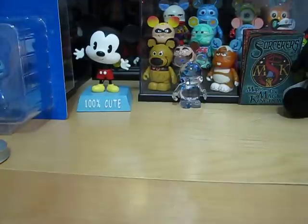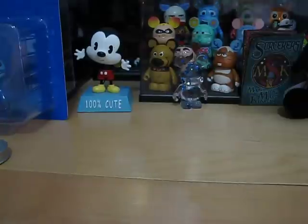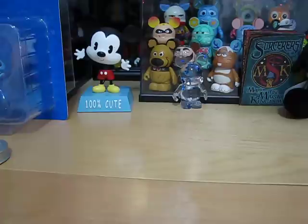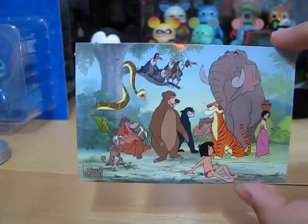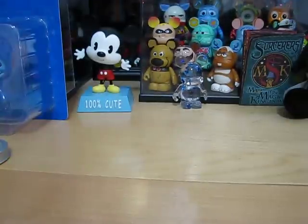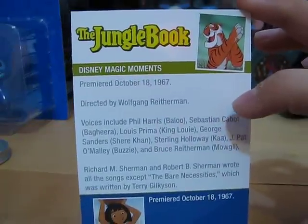Let's get to pack 11. This is Disney's Magic Moments, and it is The Jungle Book. Sorry there's no music — something happened computer-wise. And it has all the voices listed, which is pretty cool.